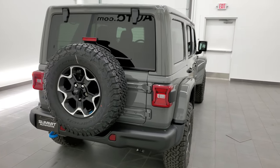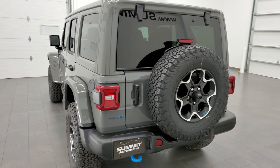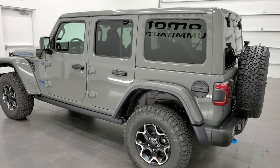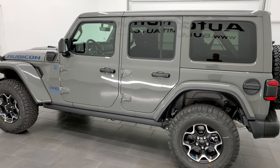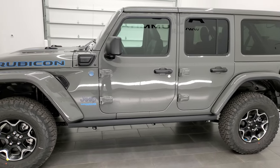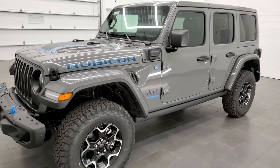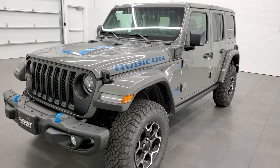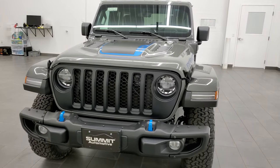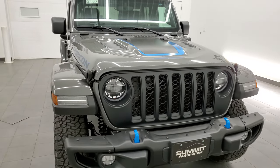We're here at Summit Automotive in Fond du Lac, Wisconsin, your new and used Jeep and Jeep Wrangler headquarters. This 2021 Jeep Wrangler Rubicon 4xE has the 2-liter turbocharged 4-cylinder engine combined with the hybrid system, putting out 375 horsepower and 470 foot-pounds of instant torque.